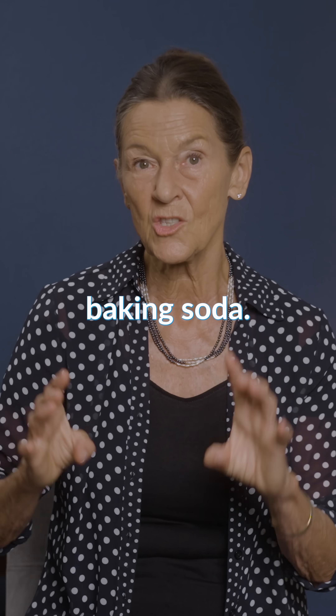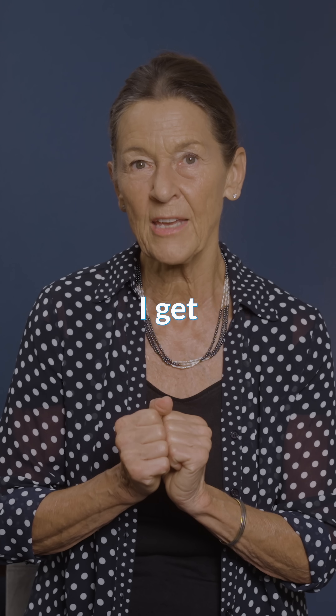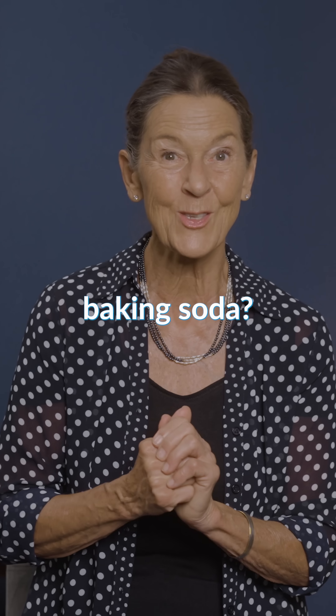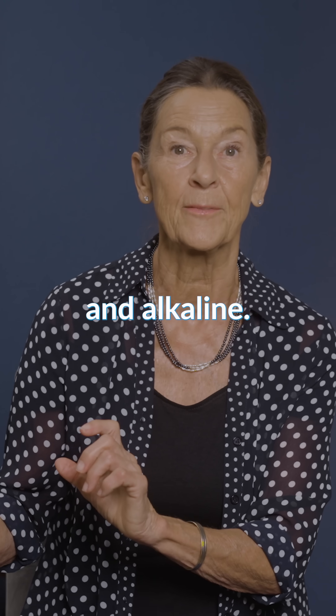Let's talk about baking soda. Lots and lots of comments I get from people — because we know acidity is bad for teeth — so how about baking soda? It's so nice and alkaline.